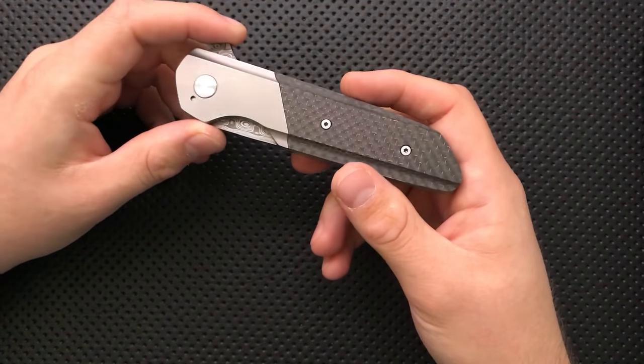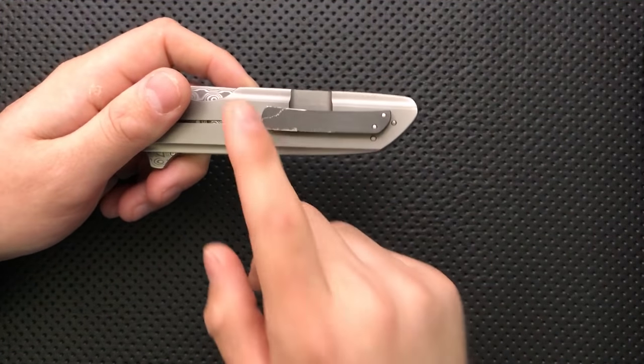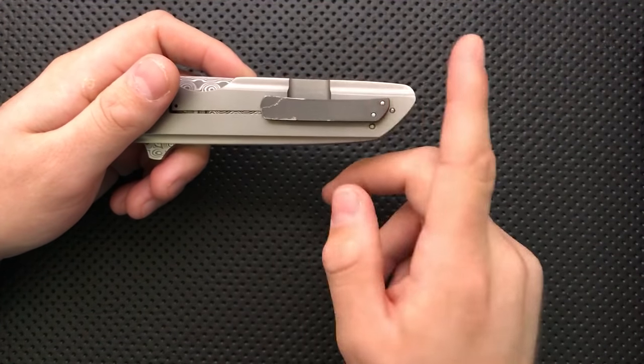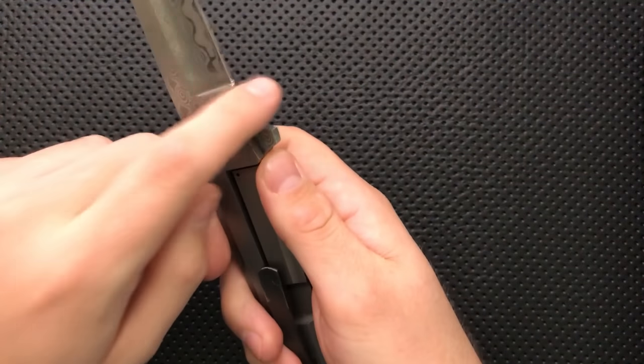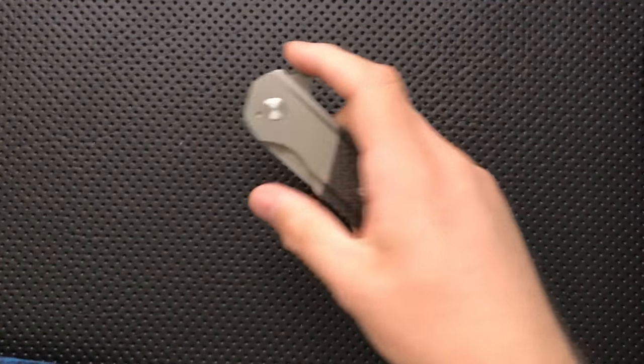But I do think that either this could have been eliminated entirely by bringing the plunge grind further back, or you carve it in a little bit more and make it a little bit more secure as a finger choil. It's comfortable enough gripped like this, but at the end of the day I'm not a huge fan of that area. So that's your bad — a lot of nitpicks and a couple of little issues.